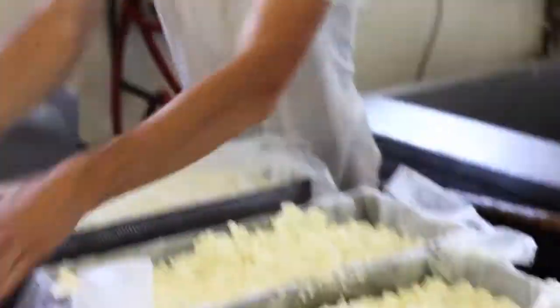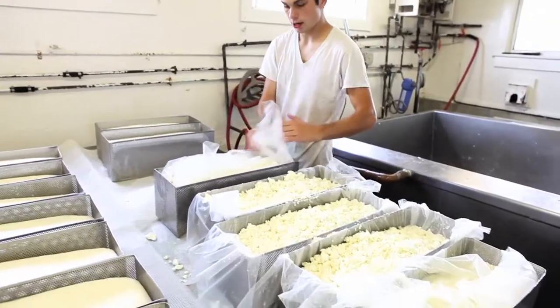Right now I'm just flipping the cheese so it can acidify and form uniformly.